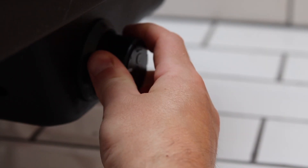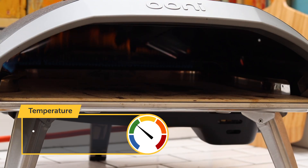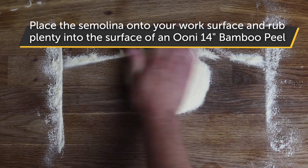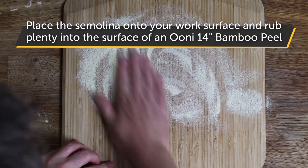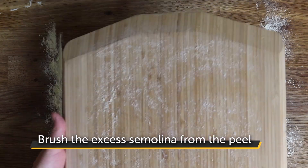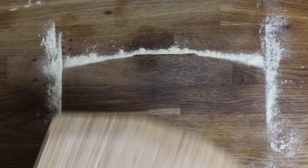Now for the cook. Fire up your Ooni pizza oven — I'm using my Ooni Coda 16, aiming for a temperature of around 320 to 360 degrees centigrade in the centre of the stone. Place a mound of semolina on your work surface and rub plenty into the surface of the bamboo peel. Wooden peels are recommended for this style of pizza as the weight of the dough and toppings can cause the pizza to stick on perforated peels. Lightly tap and brush the excess semolina off. You should be able to feel the coarse grains of the semolina as you rub your hand over the surface of the peel — this will make the pizza very easy to launch.